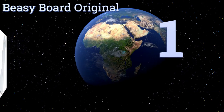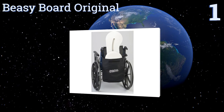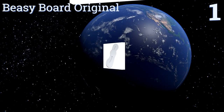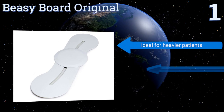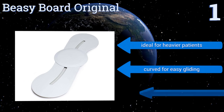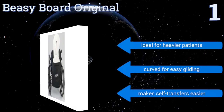Coming in at number one on our list, the BZBoard Original is an ingenious way to transfer somebody from a bed to a wheelchair. It features a sliding seat design that's less labor intensive for the caregiver and provides a smoother transaction for the user. It's ideal for heavier patients, is curved for easy gliding, and makes self-transfers easier.